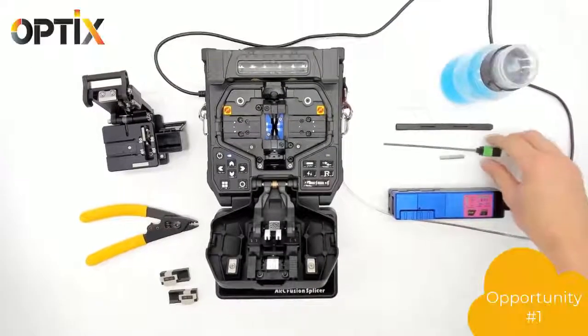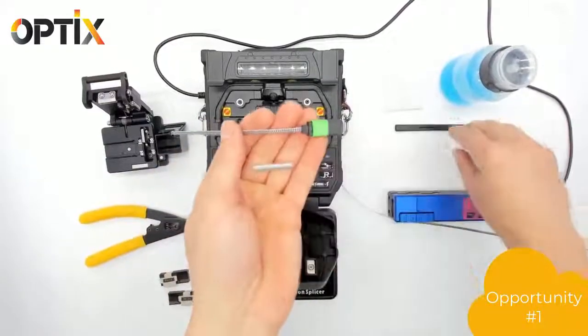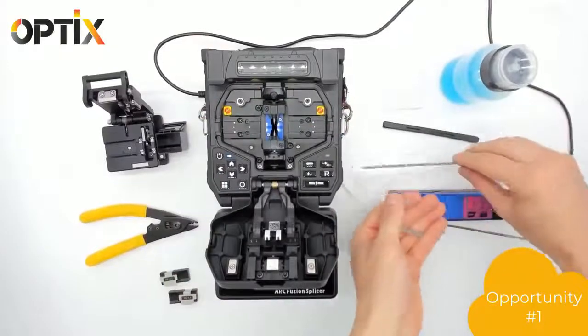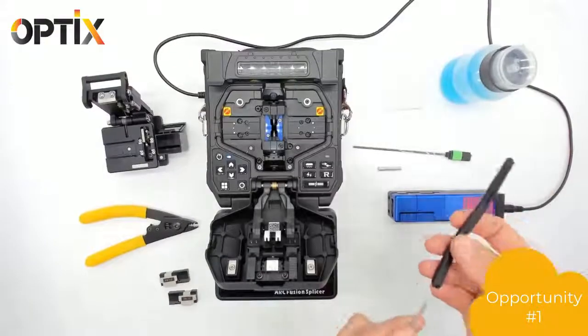Welcome to the Re-Spliceable MPO splice-on connector from Optics, with three opportunities to splice the connector properly. No more one and done situations with this connector. It comes in three parts: the connector, the sleeve, and the boot.